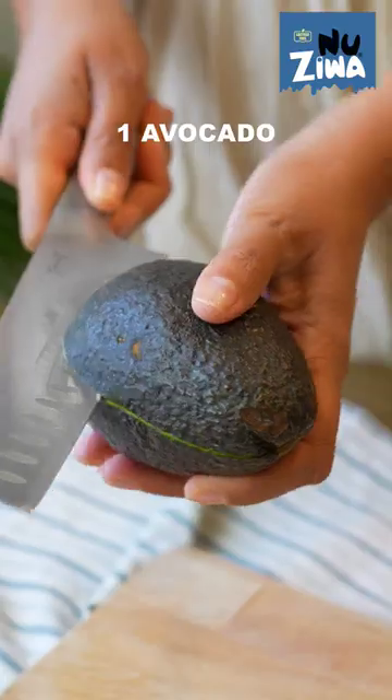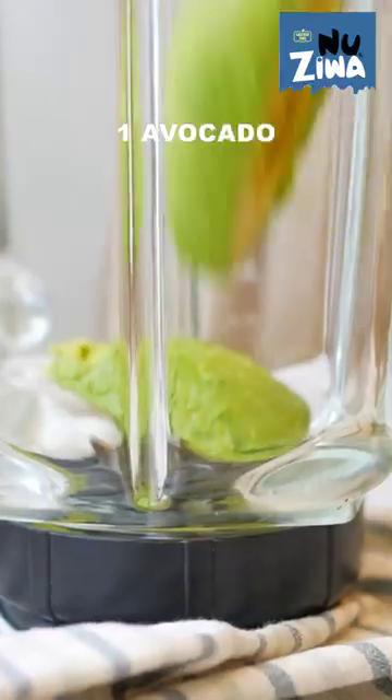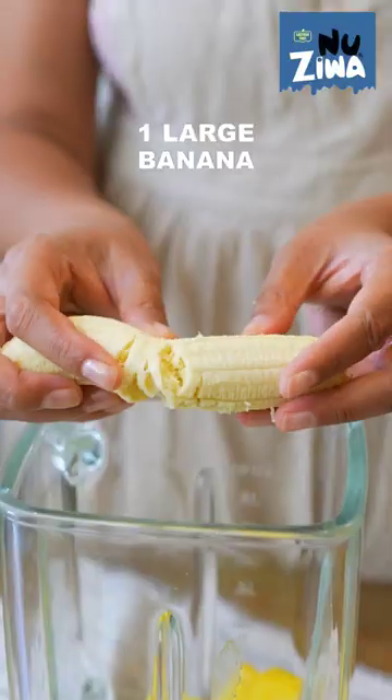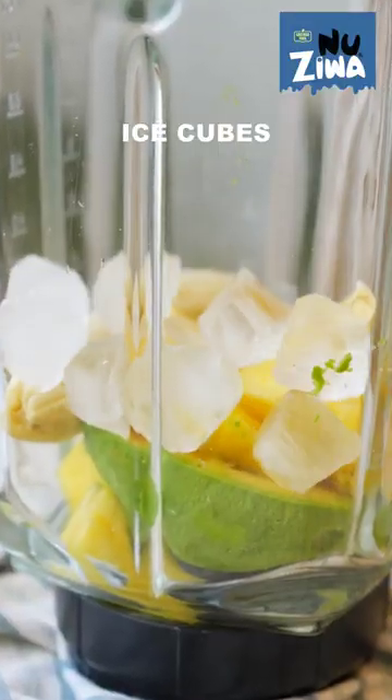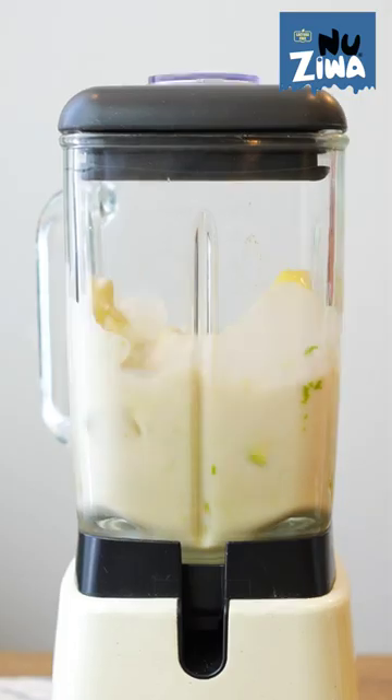The hot weather calls for a cold milkshake, so you start by cutting open an avocado and scooping the flesh into the jug of a blender. Then add some pineapple, banana, honey for a little sweetness, ice cubes and naziwa plant-based almond drink and blend until smooth.